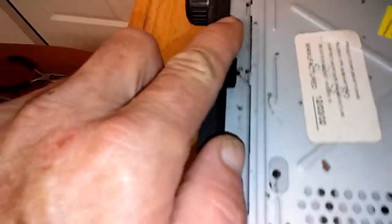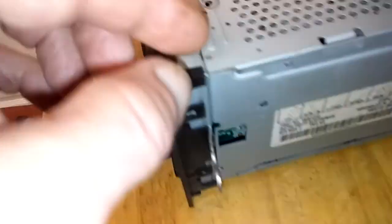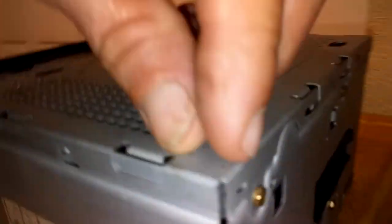Then pull it out. What you do is take toothpicks and slip them up under each one of these tabs all the way around to make it release and come forward. Of course, take your knobs off here, take a flat blade screwdriver, and you'll see a little tab right there.